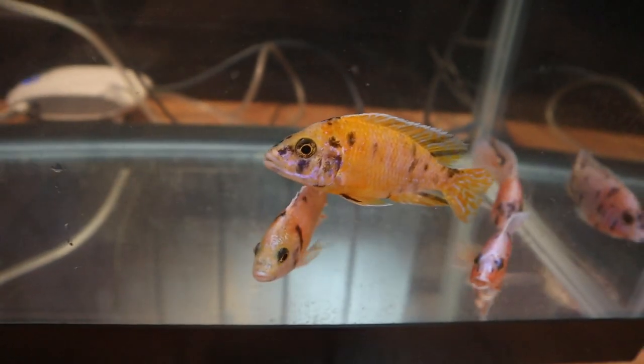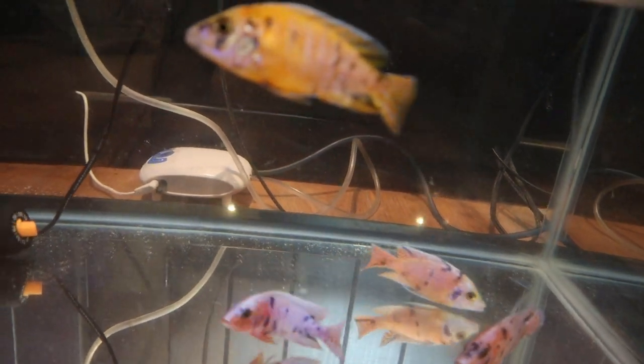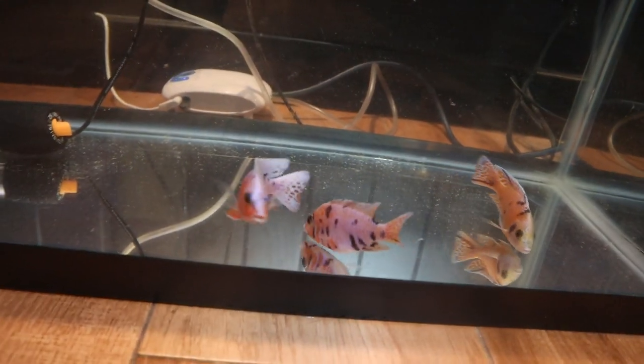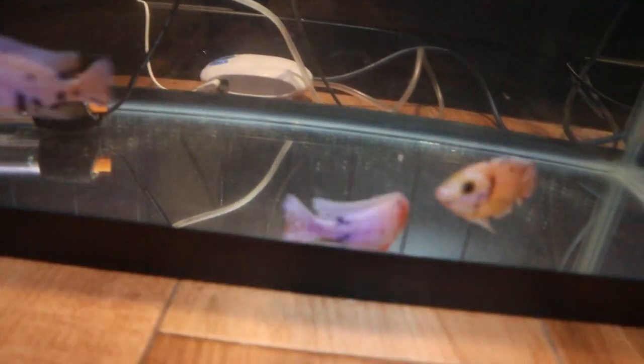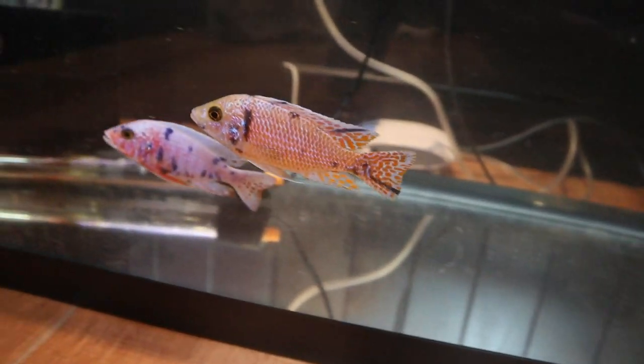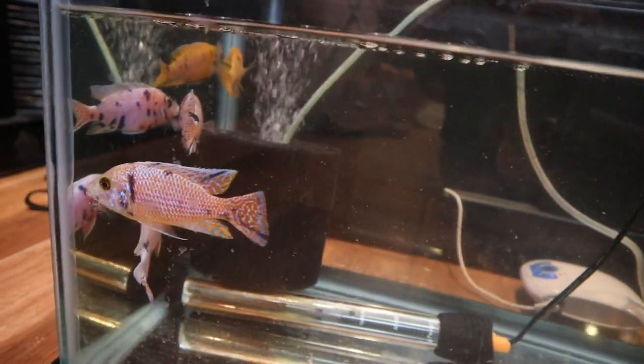We're gonna keep them in quarantine for at least two weeks. I say at least because that's usually how long I try to keep them in there, even though they should really be in here for about a month. But I know myself, so I say two weeks to be realistic.